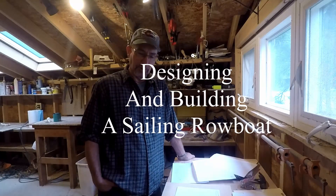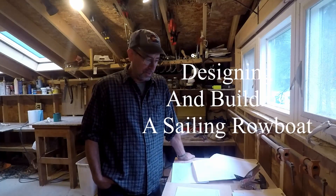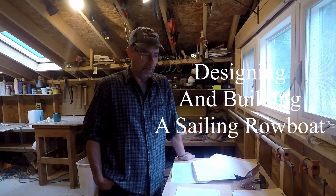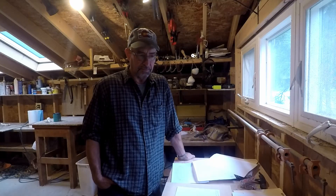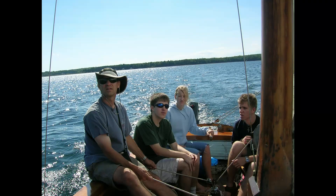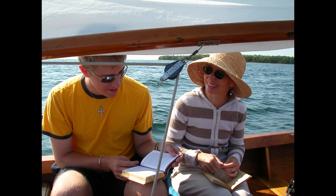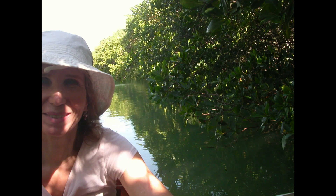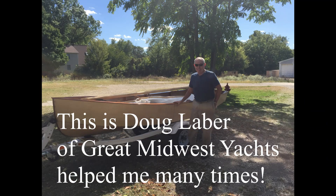I'm designing and building a sailing rowboat. This is a project I've done three times before — twice for myself years ago. I designed and built a day sailor that my kids and wife have used for almost 30 years. Then more recently, as everybody was growing up and leaving, I built a sailing kayak. I've learned a lot the hard way and from people who really know what they're doing on YouTube.